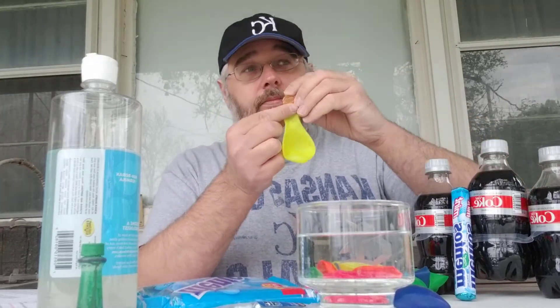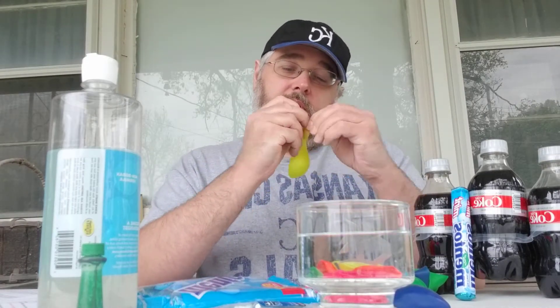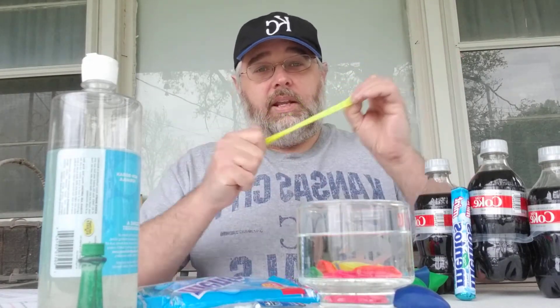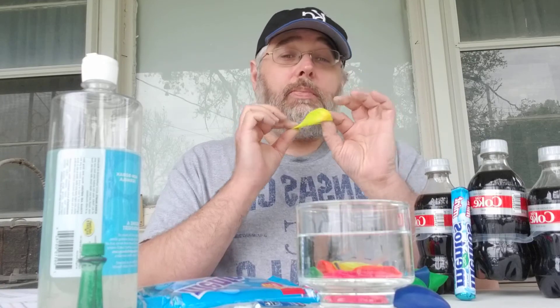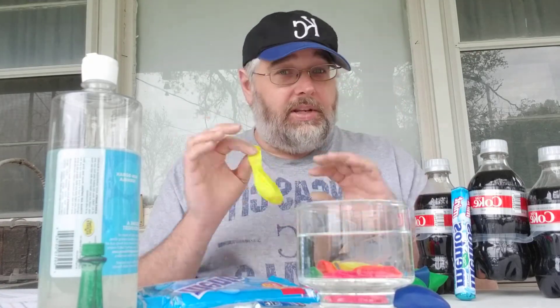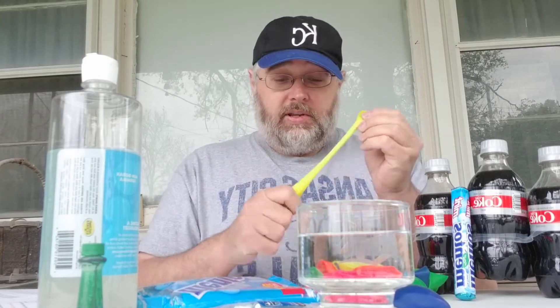I'm going to put the penny in the balloon, drop it in there, and then blow it up. Now as always, don't do this without parents around. Make sure your parents are the ones who blow up the balloon — you don't want anybody choking on pennies or anything like that. But I'm a professional, so I can do this.